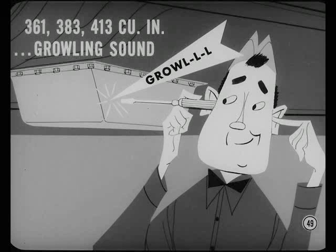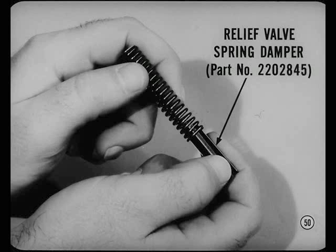Here's another noise condition that can turn up on some 1959 and 1960 cars with 361, 383, and 413 cubic inch engines. It's a growling, grinding, or buzzing sound that you can hear most clearly at the oil pan. You can eliminate that noise by installing a new-type oil pump relief valve spring damper — just squeeze the damper enough to slide it inside the spring.